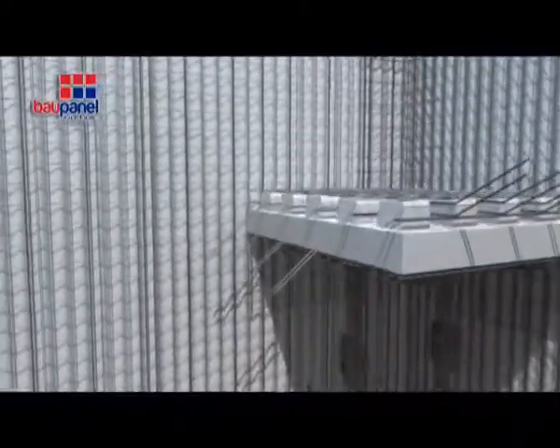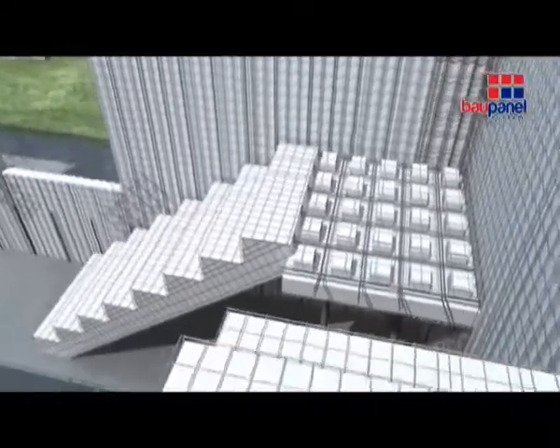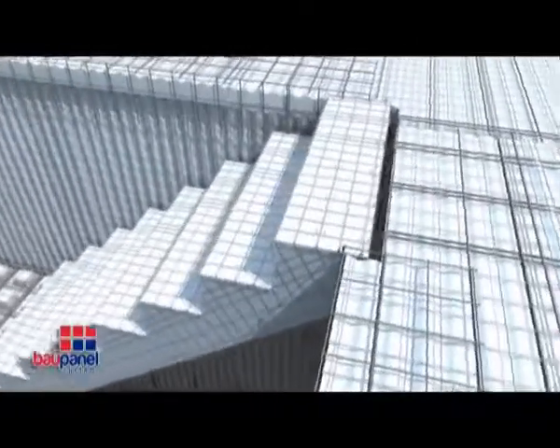The staircases are made from special panels with step dimensions tailor-made for each project. Each staircase panel has four ribs, which must be properly assembled to fit the landings.